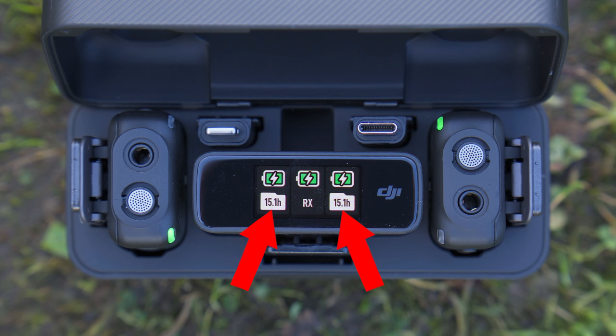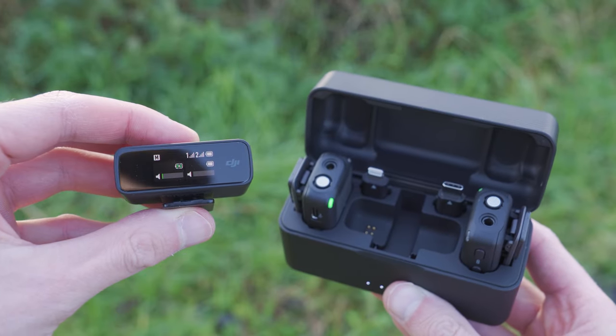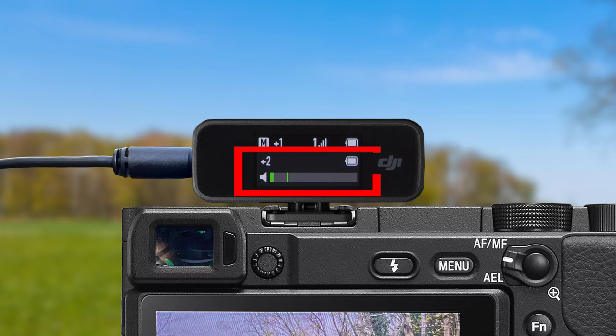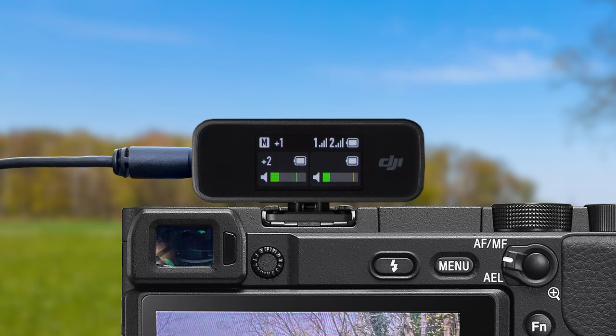Below that, on the left and right side, there are two folder icons with a time in hours — this is how much backup audio recording time is left in the storage of each transmitter. Once you lift the receiver out of the charging case, the screen will change to show more information, and this changes depending on how many transmitters you have turned on. If you only have one transmitter turned on, you will only see one set of information; if you have both turned on, you will see two sets.